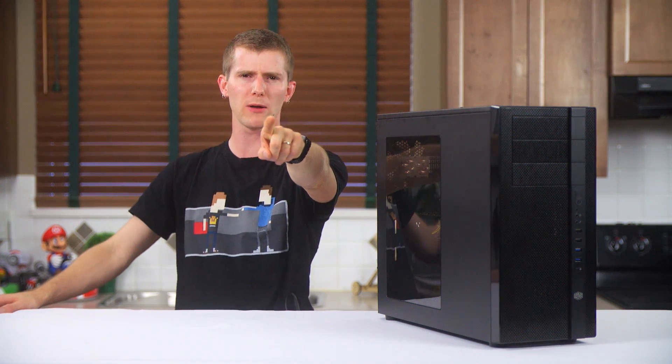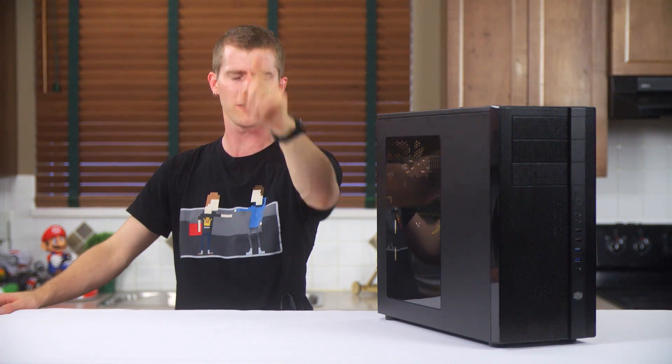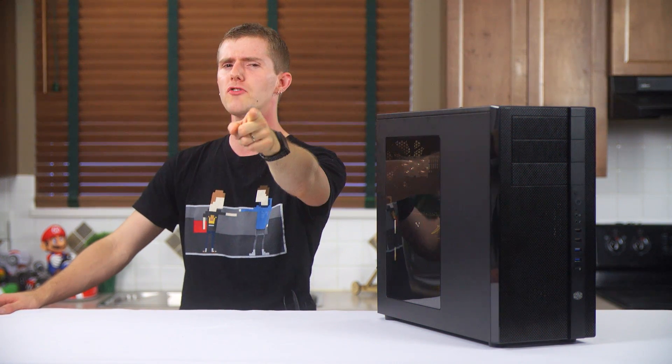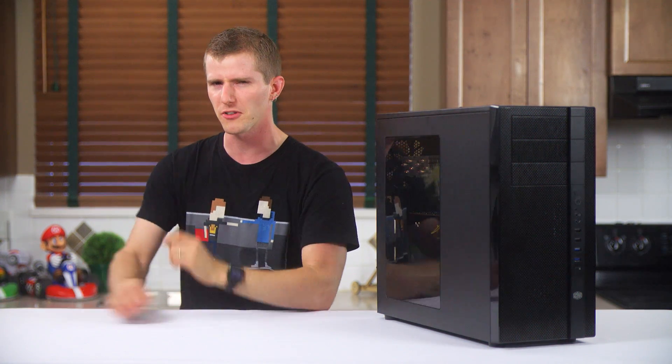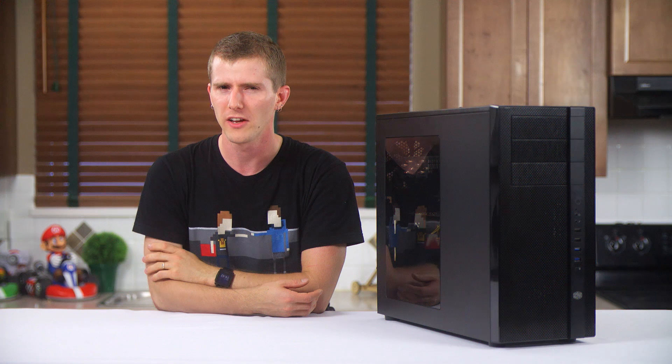For those of you about to make a joke about how no one who watches this channel needs tampons — quite to the contrary! Our female demographics have gone up from three-point-something percent to five percent in the last year, so there you go. We'll see you next time!